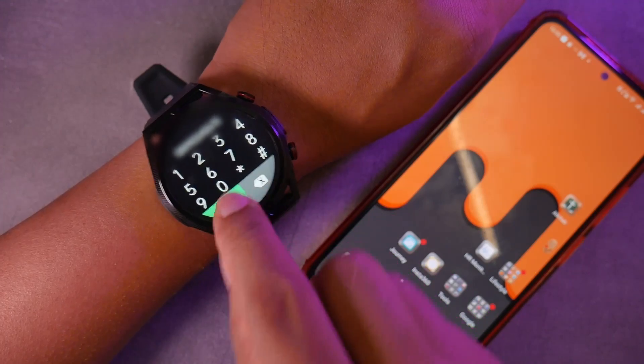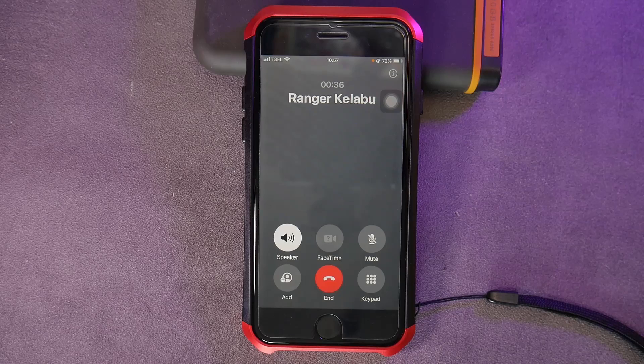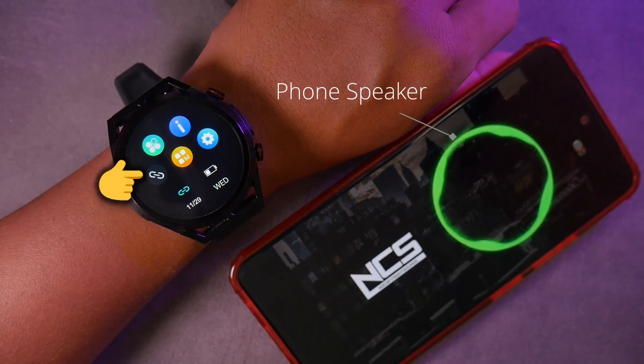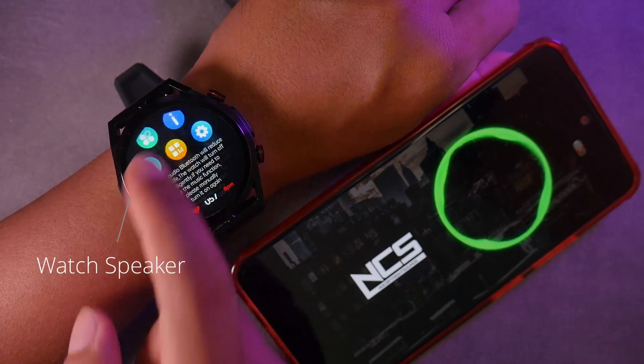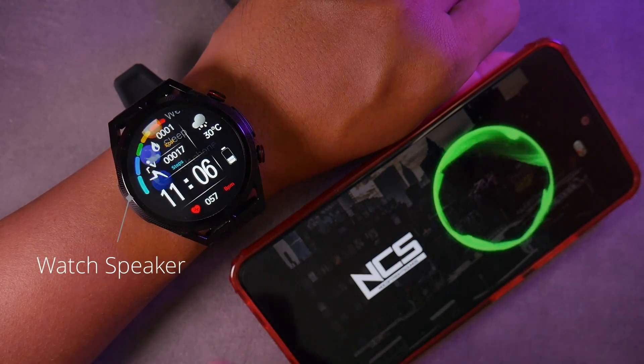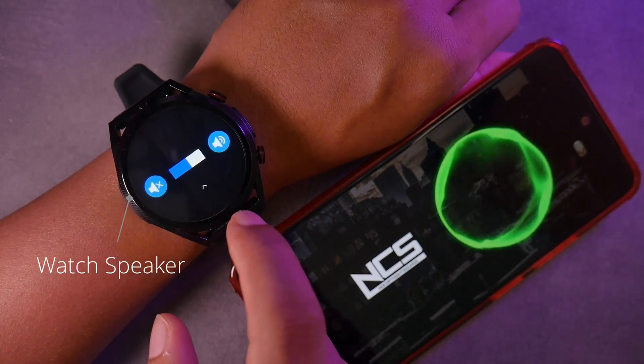This watch supports Bluetooth calls, and here is the microphone quality of the watch. The watch also supports music control. The media sound will be forwarded to the watch, and here is the speaker quality of the ET310 smartwatch.